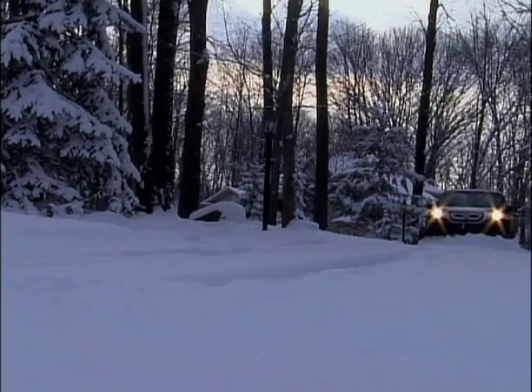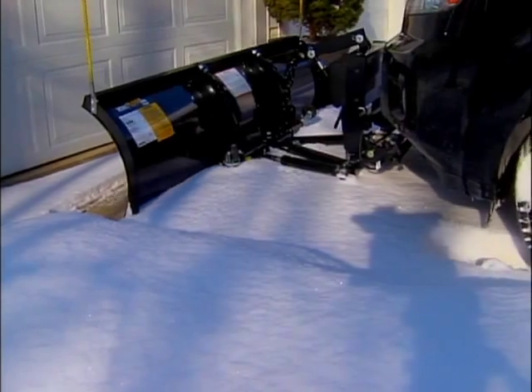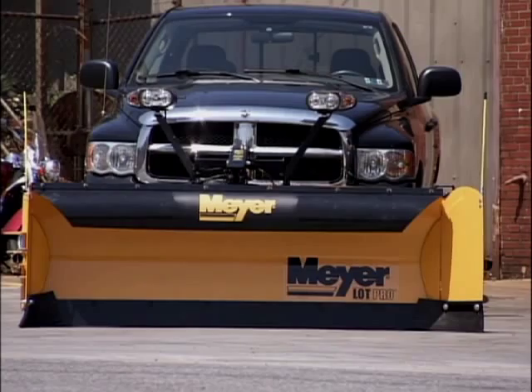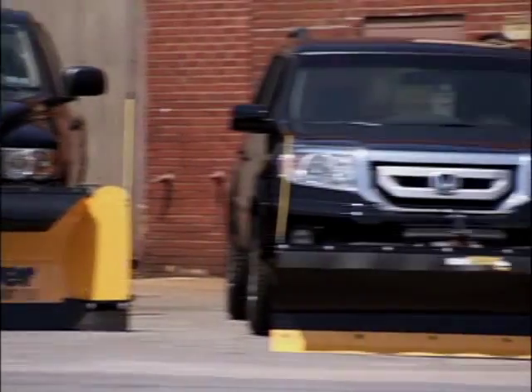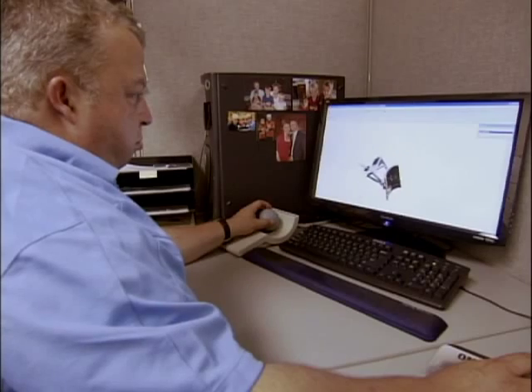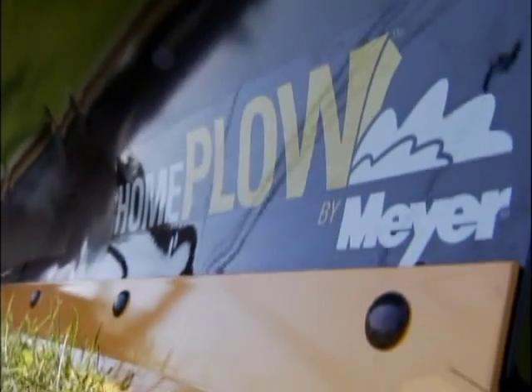We went to the factory in Ohio to see how they're made. If you've got a long driveway, a snow plow can clear it off in a hurry. Meyer makes big commercial grade plows, and now they make a smaller, lighter version. The home plow is designed specifically for what they call PIY — plow it yourself. That's what we believe in. That's our motto.